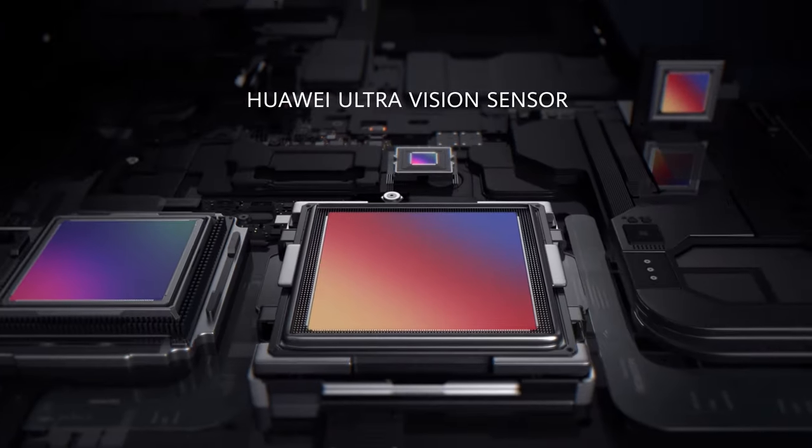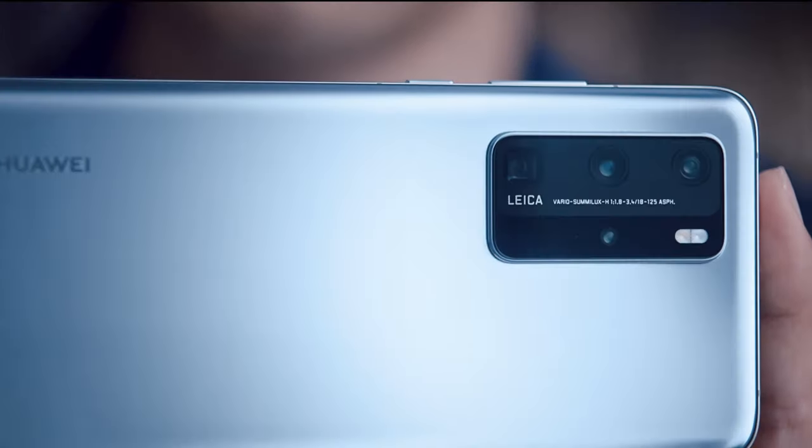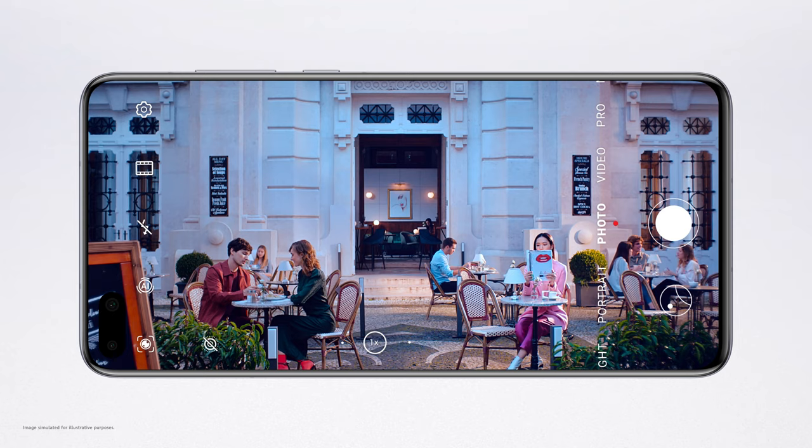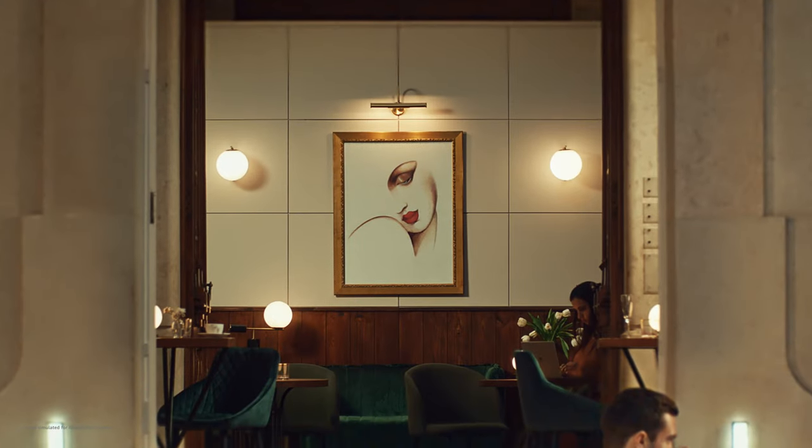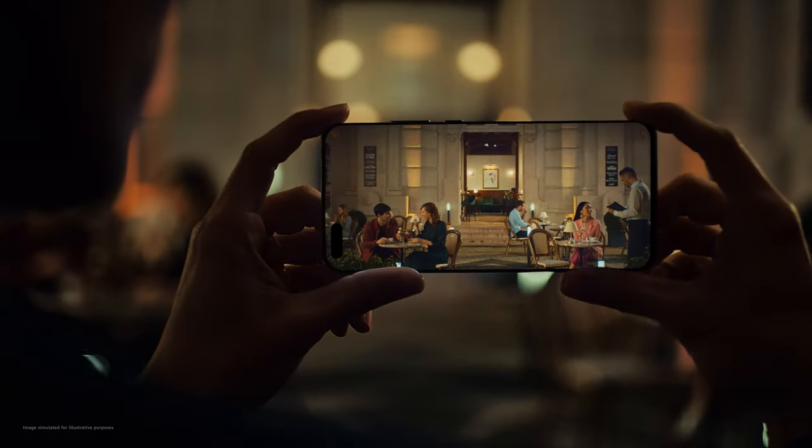The Huawei UltraVision Sensor gives you 24-hour super-definition photography. Intricate details turn every crop into a story, at any time — day or night.